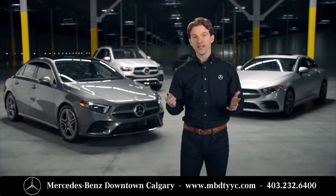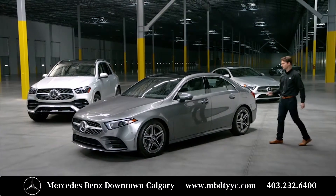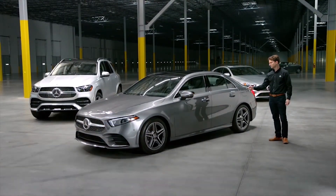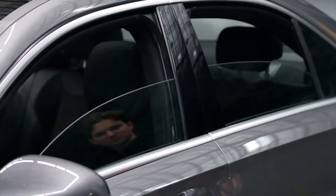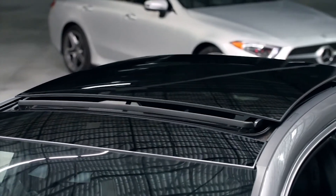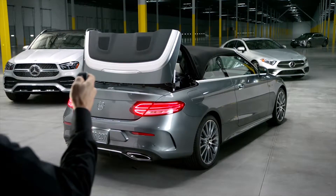Here are a few special features you may not have known about your Mercedes-Benz SmartKey. If you want to open your windows on a hot day before you get in your car, just press and hold the unlock button and the windows will open. If you wish to open your sunroof or convertible top as well, simply continue holding the unlock button until they open too.